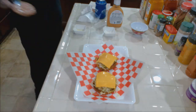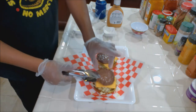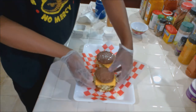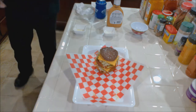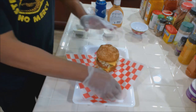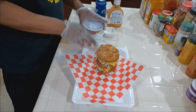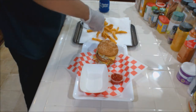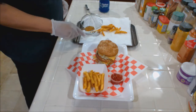Now let's add the meat - one patty here, second patty right there. Now we're going to transfer this bun to the top here, carefully. And then we're going to put our top on it. Let's get these fries on here. These are just seasoned fries.